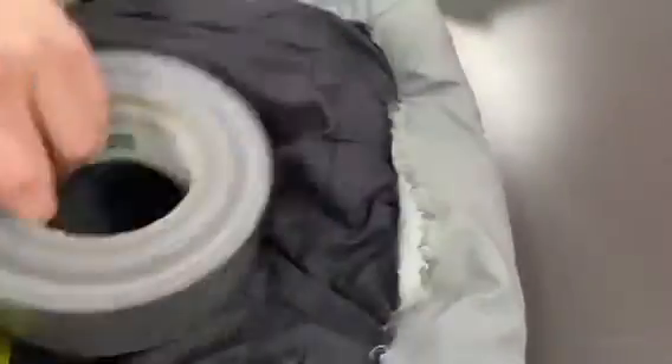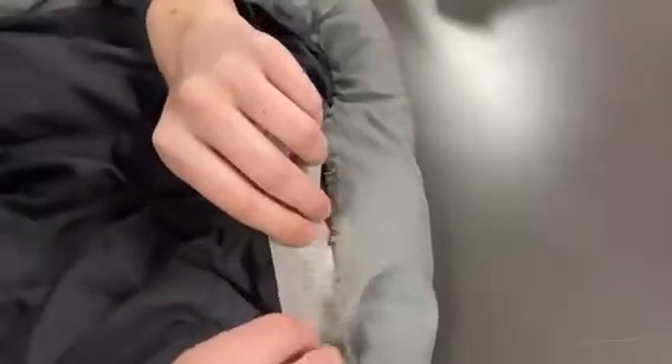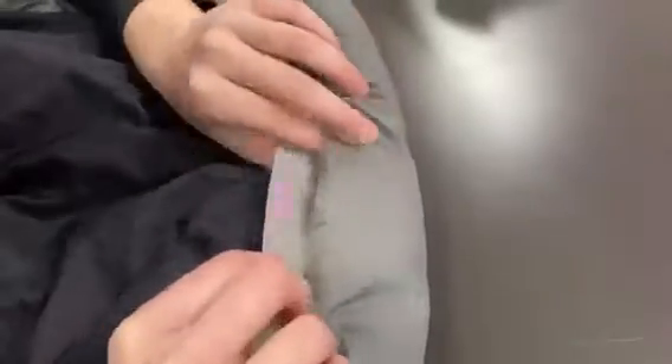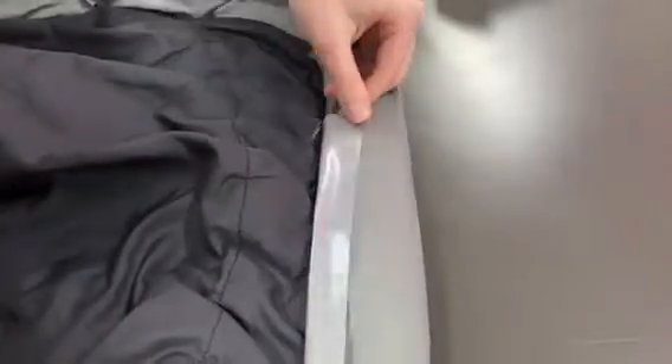Next we're gonna take some duct tape and put it over the edge. I'm just cutting the duct tape, making sure it's the right size and putting it on the right place of the frayed edge. Next we're gonna want to fold it over once it's in place and make sure it's secured there.